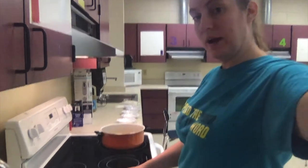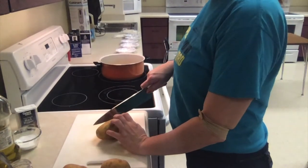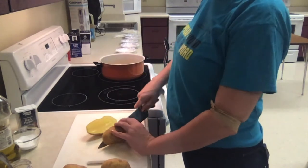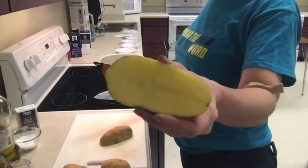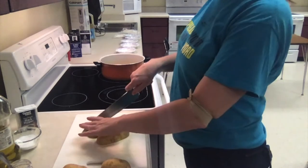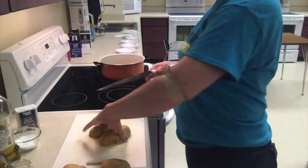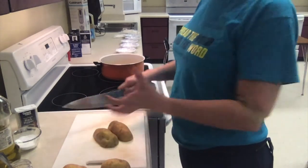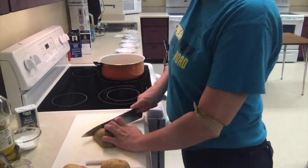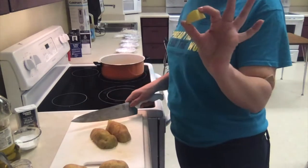With my potato, I'll go ahead and set this down. We're just going to cube these up. I'm going to start by cutting my potato in half, with my left hand in a claw. You can see the flesh of this potato is more yellow than white — that's why it's called a Yukon Gold. I'm just going to cut down the middle and then cut them into some big one-inch chunks.